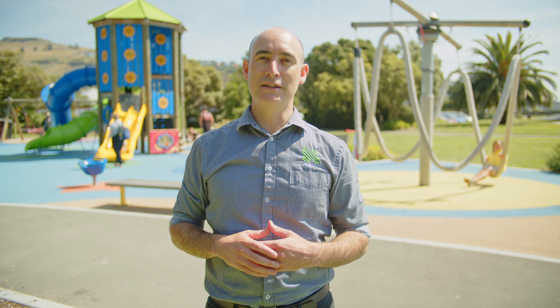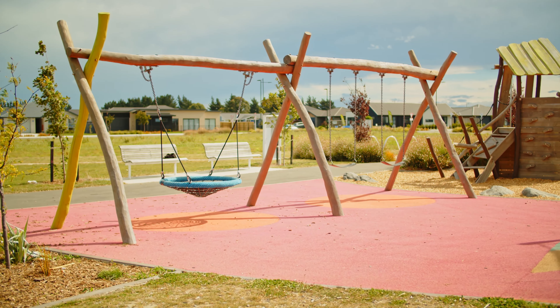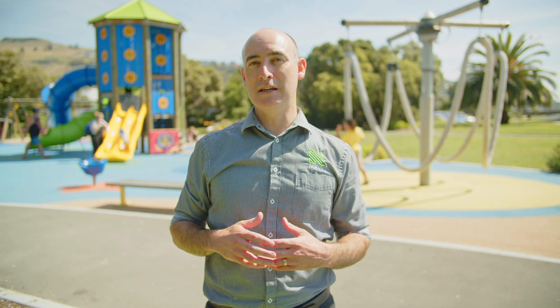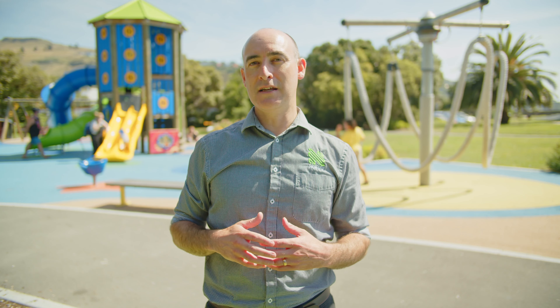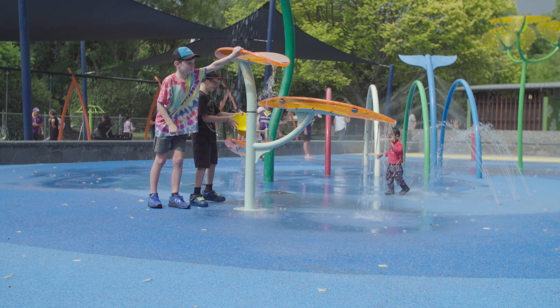Another big advantage is the cleanliness of the surface. Because water drains away, there are no puddles to cause a muddy mess after wet weather — bark and wood chips are notorious for this. Another advantage is that it can be used as a water play surface, for example splash pads and water play features in early childhood centres or schools. Because of its natural grip it also makes a great safety surface around pools, and its drainability makes it easy to clean with a quick hosing off.